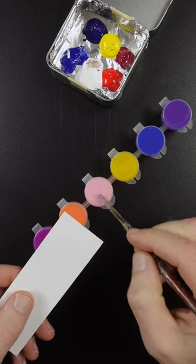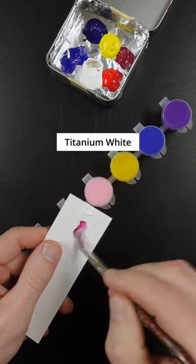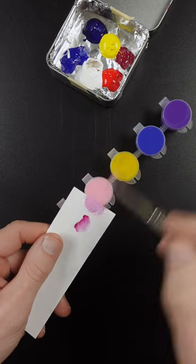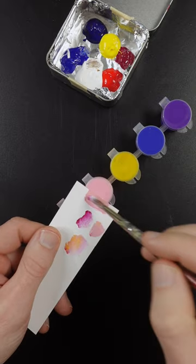Hey, so some people said I didn't get this color right last time I tried it, so let's do a pink redo. I'll start with white and quinacridone magenta. It needs some yellow, maybe a little bit more white.